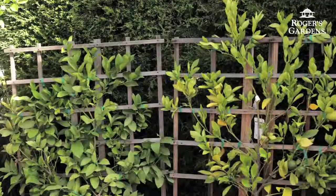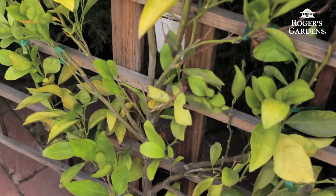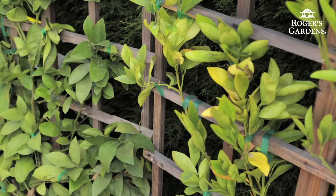Another example are these two citrus trees here. This one, which has yellow leaves and thin growth — and leaves are actually starting to fall off — has not been fertilized in quite a while. This other one that has been fertilized has nice dark green leaves, good growth, it's nice and full, and this one is just in prime health.